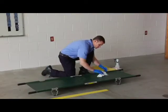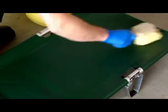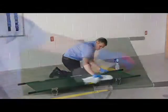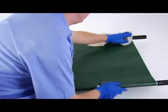Clean all surfaces with warm water and a mild detergent. Use a stiff bristled brush if necessary. Rinse with warm water and towel or air dry. Disinfect all surfaces following the disinfectant manufacturer's directions for use.